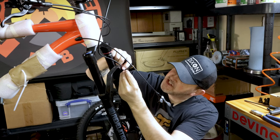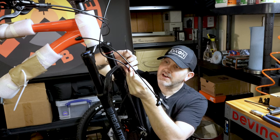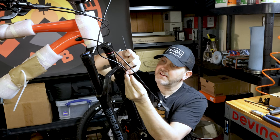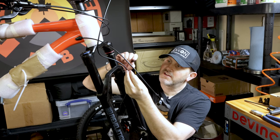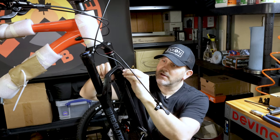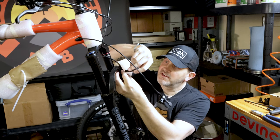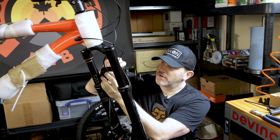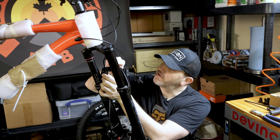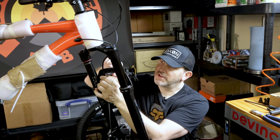There's a RockShox Revelation fork — 130 millimeters is the stock configuration of it. I might experiment later at some point with putting more travel on this bike, but it should be pretty good. It's about what I had on the old Trek Roscoe — 130 to 140 millimeters, I played around with. So yeah, back to an orange hardtail on the channel — this should be pretty cool.